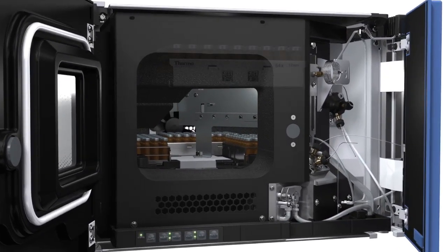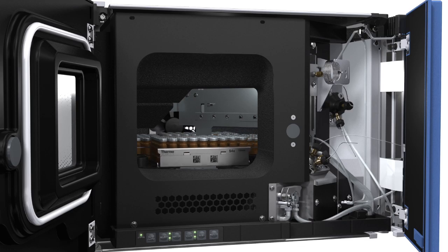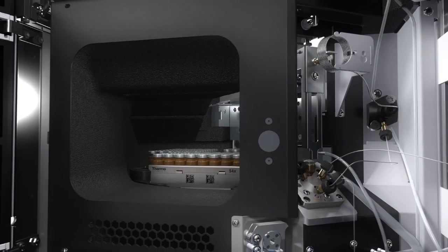Barcode reading integrated into the system and intelligent software allow for managing all these sample racks or well plates.